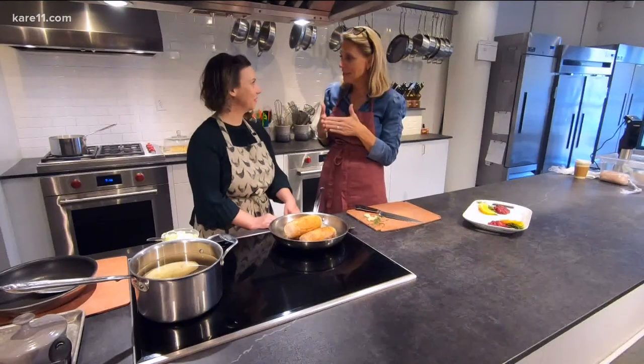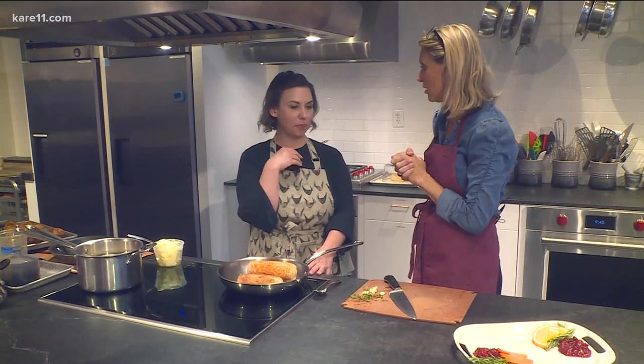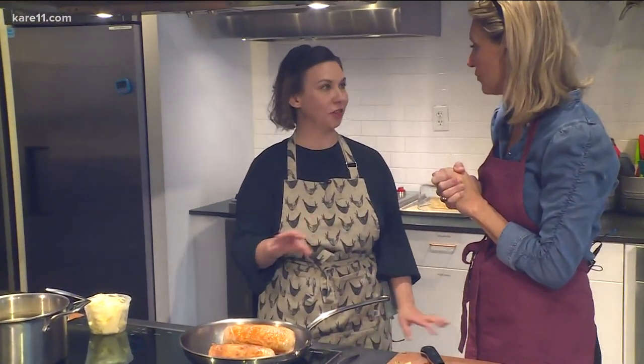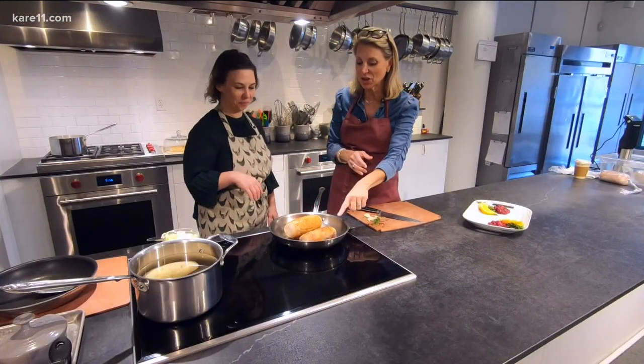Now we move over to the stove. What time in the day do you do this on Thanksgiving? This is when we're ready to roll — all the prep work is done, I have all my sides in the oven, and I just have to finish the turkey at this point. They're already cooked, so you're just browning them up, and this is the dark meat.